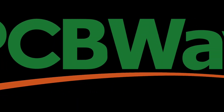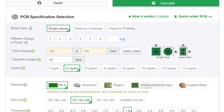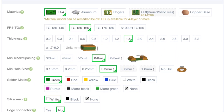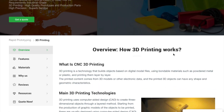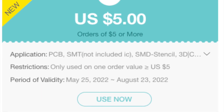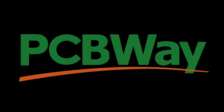First, I wanted to take a moment to thank PCBWay for sponsoring this video. PCBWay is a one-stop shop for your next project. They can do PCB assembly, PCB fabrication in a number of colors, CNC machining, injection molding, 3D printing, and sheet metal fabrication. New members get a $5 coupon which can be used on your first order. So for your next project, check out PCBWay.com.